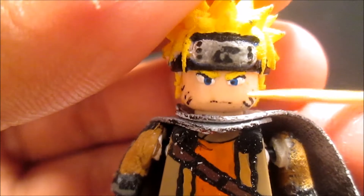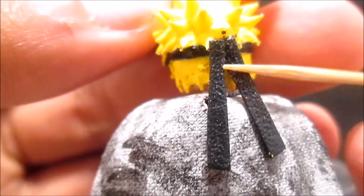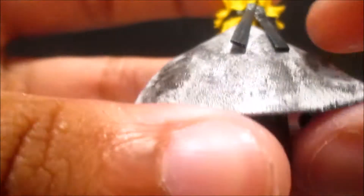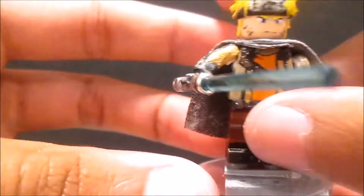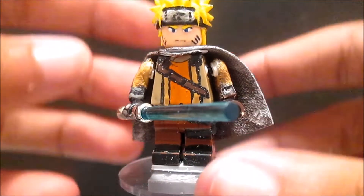Then I painted the face and the eyes, painted the hair, and the symbol in the back - just glued those two. That's the back of him. So that's it for Naruto as a Jedi! His arms are fully poseable, as you can see - he can do awesome things.